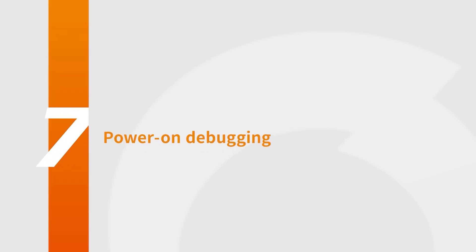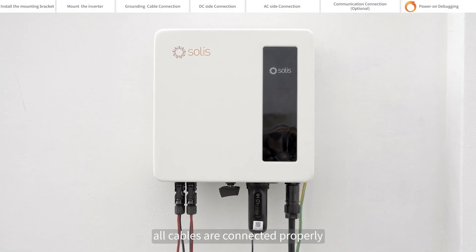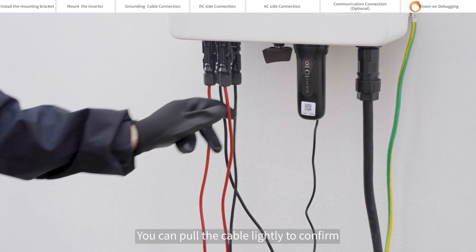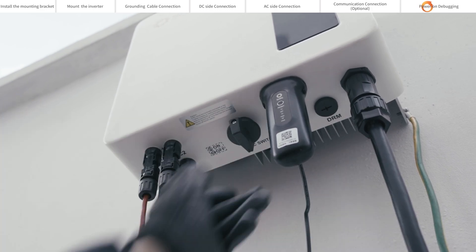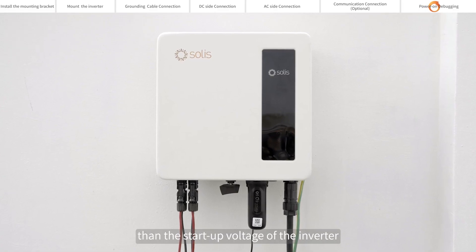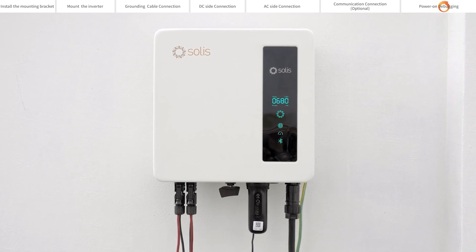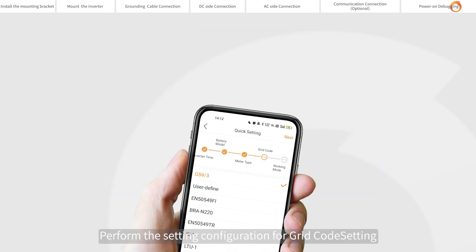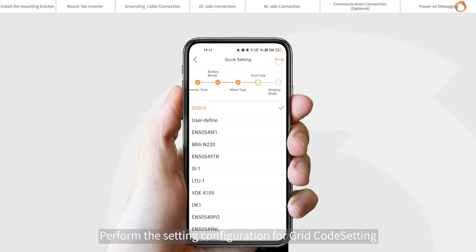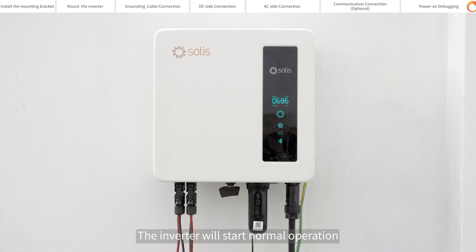Power on debugging: please visually check first to make sure all cables are connected properly. You can pull the cable lightly to confirm that the cable connection is tight. Close the DC switch — if the DC input voltage is greater than the startup voltage of the inverter, the inverter will start up. Turn on Solis Cloud to connect Bluetooth and perform the setting configuration for grid, safety settings, etc. Setup is complete and the inverter will start normal operation.